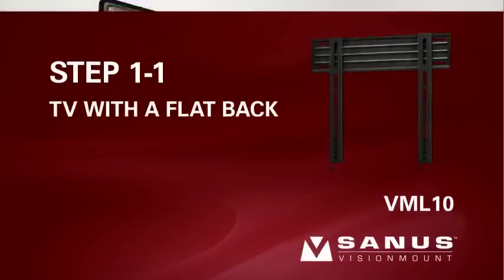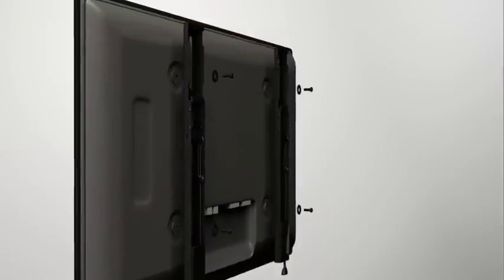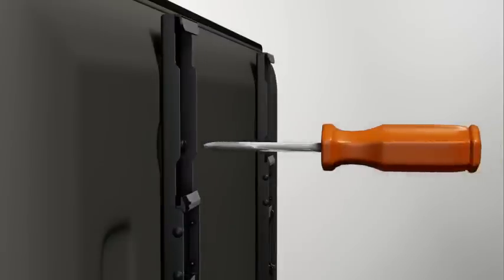Step 1-1. Attach the brackets to a TV with a flat or unobstructed back. Thread the short screw through the appropriate flat washer, the bracket, and finally into the TV. Make sure the brackets are vertically centered and level with each other before tightening the screws.